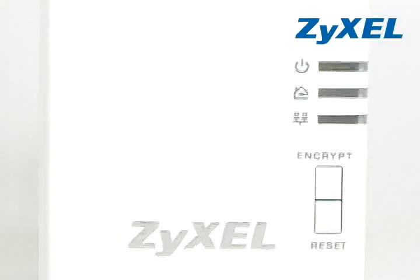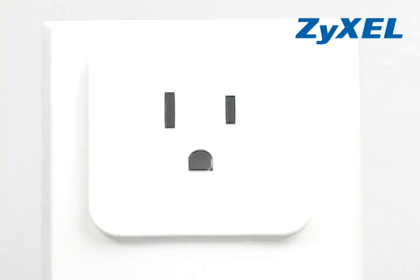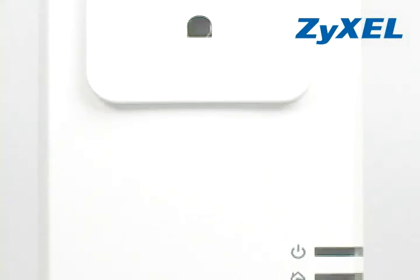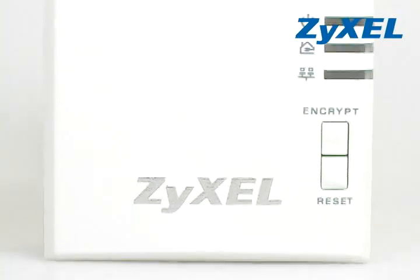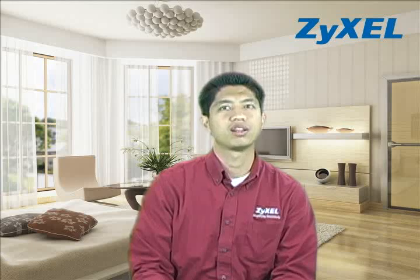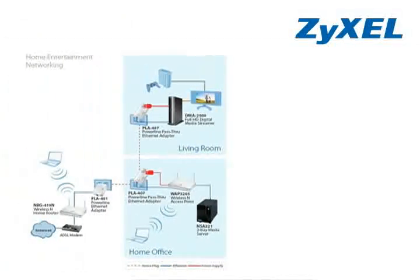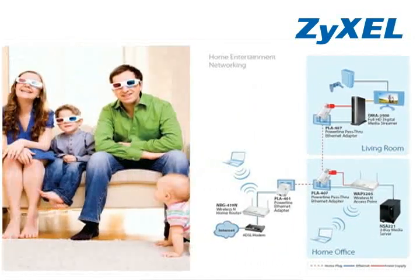The PLA407 is a HomePlug AV powerline pass-through Ethernet adapter. It offers data transfer rates of up to 200 megabits per second. The extra power socket design provides the flexibility and convenience to deploy the home network and provide the power supply. The embedded noise filter reduces most interference from other electrical devices and provides a stable network environment for transmitting high-definition videos, music, and other networking applications.